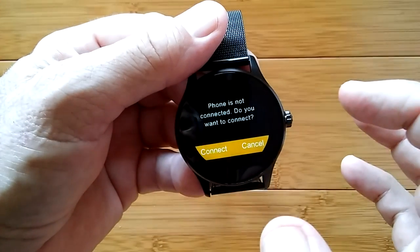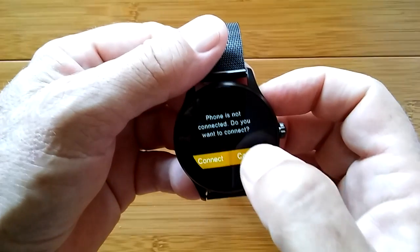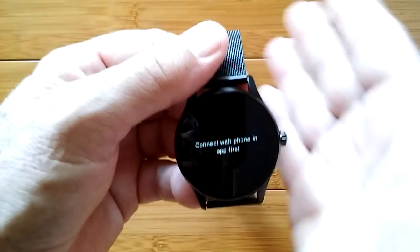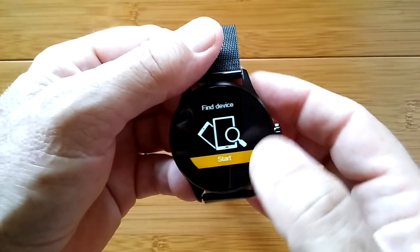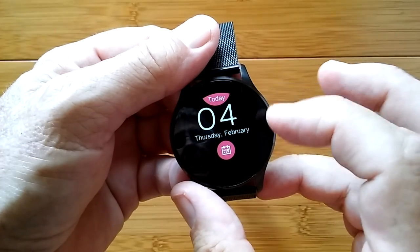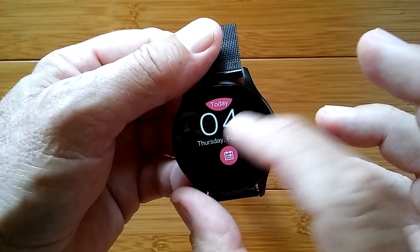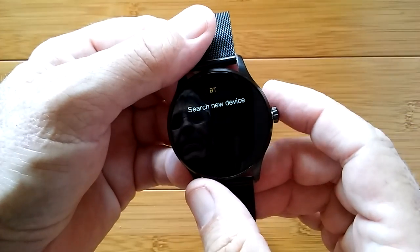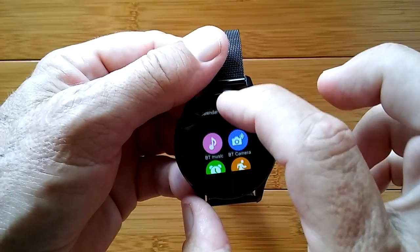We have notifications — the ones you've selected and turned on in your phone will be pushed to your watch. Your "find the device" feature: when you hit start and you're connected to the phone, your phone will ring so you can locate it. The basic calendar shows you the month and day. And your Bluetooth connection is where you'll actually make the link to your phone.